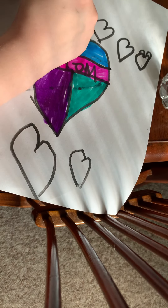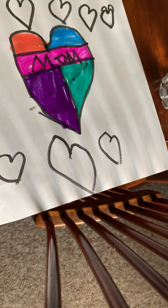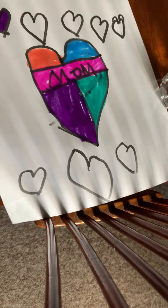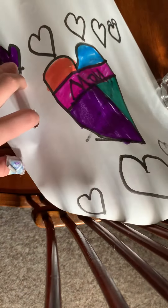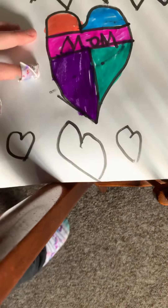And then you'll color a heart purple. See, like that — oops, you can't see that, it's right there. Next, you'll color a heart pink with a pink marker, of course.